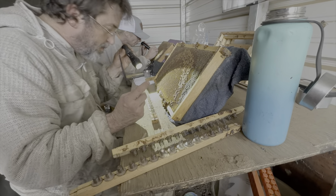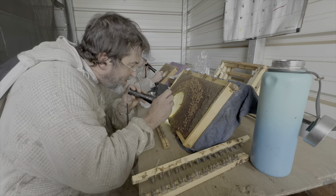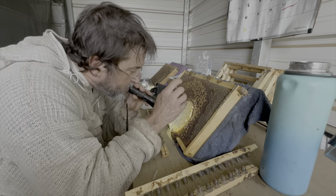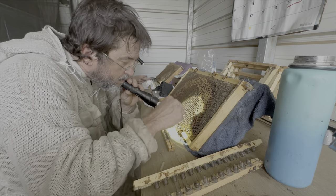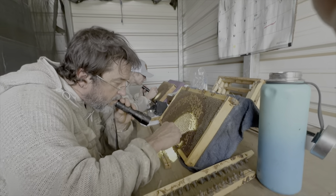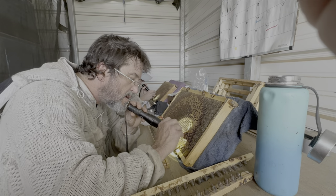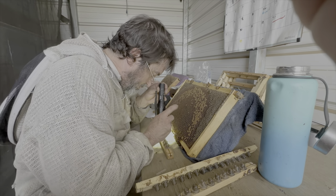They take the cells out right after the cell starts to be built - usually just a few days, maybe three to four days, before it's completely capped - and then it goes to a finisher, which is a cell builder. The cell builder is not queenless - and because the queen can't get to them, she won't break the cells down.